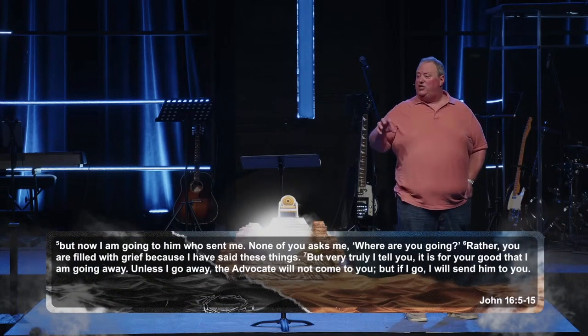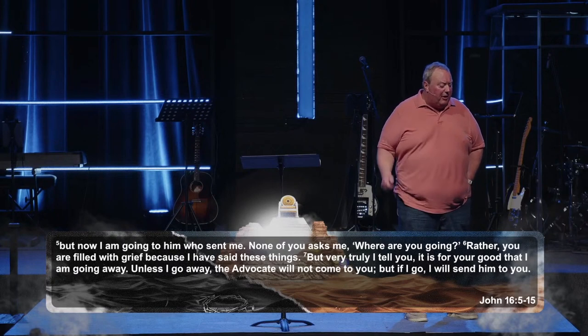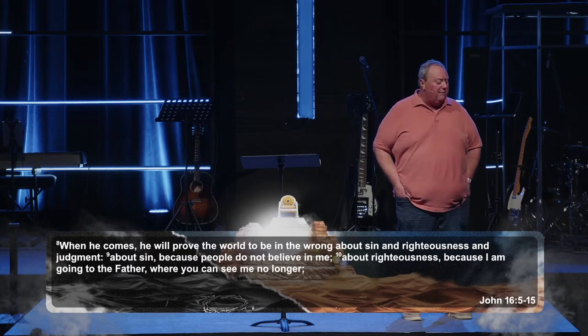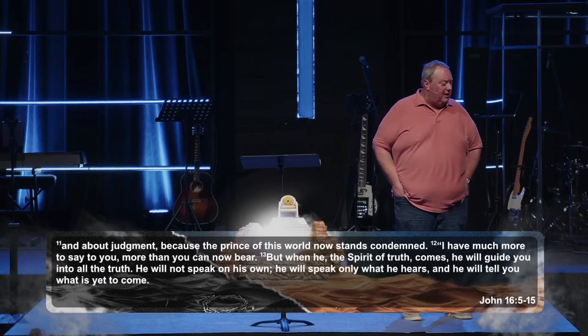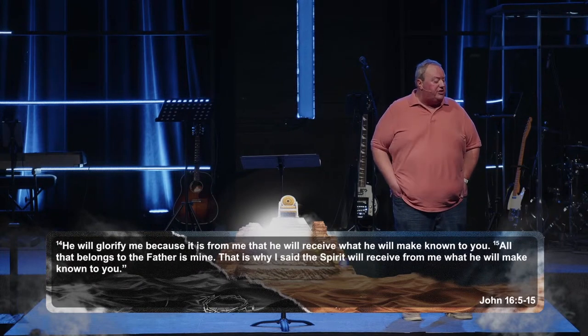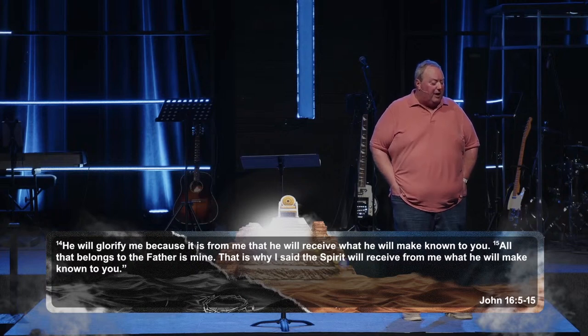But now I am going to him who sent me. None of you ask me, where are you going? Rather, you're filled with grief because I have said these things. But very truly I tell you, it is good for you that I am going away. Unless I go away, the advocate will not come to you. But if I go, I will send him to you. When he comes, he will prove the world to be in the wrong about sin and righteousness and judgment — about sin because people do not believe in me; about righteousness because I am going to the Father; and about judgment because the prince of this world now stands condemned. But when he, the Spirit of truth, comes, he will guide you into all the truth. He will glorify me because it is from me that he will receive what he will make known to you. All that belongs to the Father is mine — that is why the Spirit will receive from me what he will make known to you.